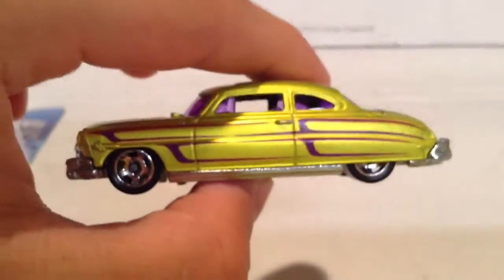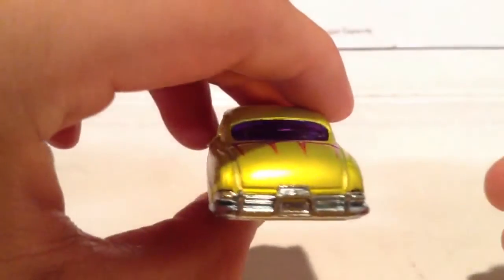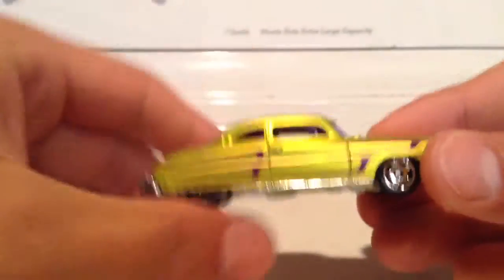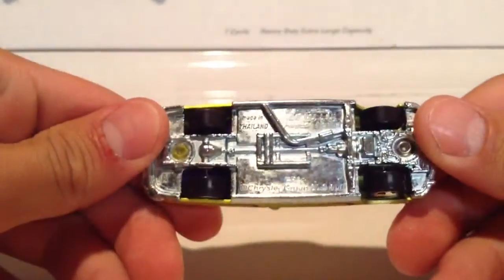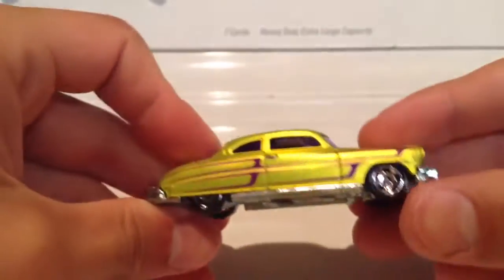Let me focus the side, the back, the other side, the front, and the bottom. All Cool Classics have the metal body, metal base, and then the retro slotted tires.